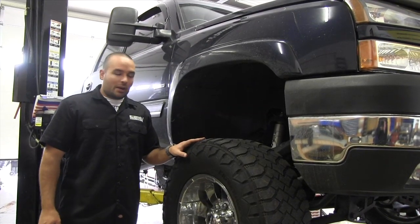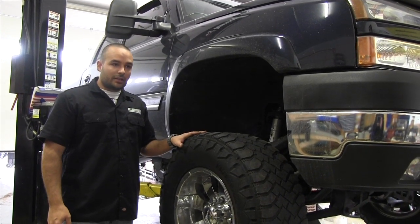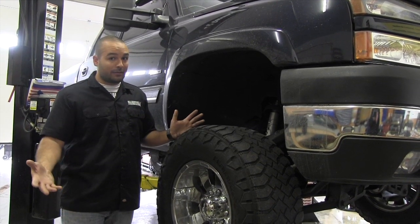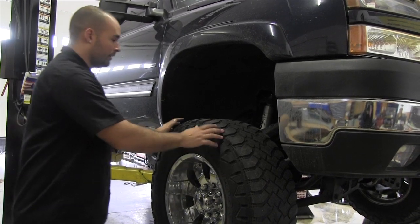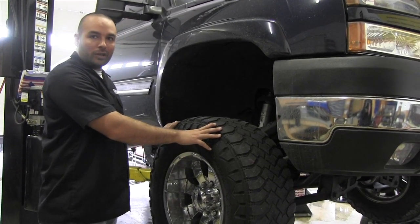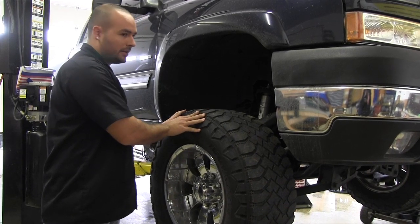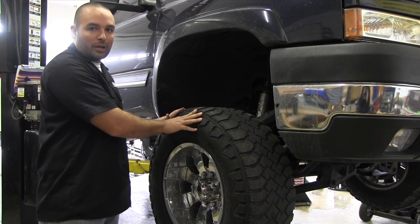We've got the truck up in the air now. I do have the luxury of a lift, but you can also do this with just jack stands and a jack in your driveway — just make sure safety first. First thing I'm going to check is wobbling the wheel front to back and top to bottom. There's actually a lot of play in this hub, which pretty much shows the wheel hub is shot.